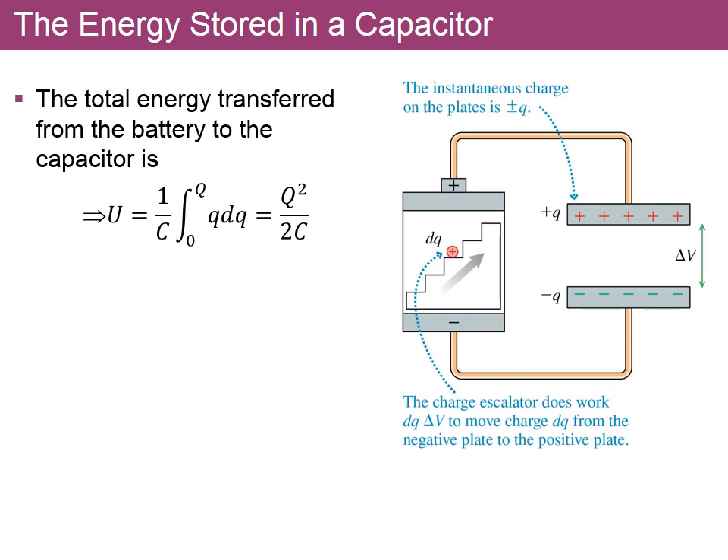It turns out the energy can be calculated by looking at the amount of charge being moved. We integrate as the charge goes from an initial value of zero up to a maximum value of capital Q. This comes from the definition of potential energy in terms of potential and capacitance. Integrating gives Q squared divided by 2C — the energy stored when the charge on the plates equals Q.